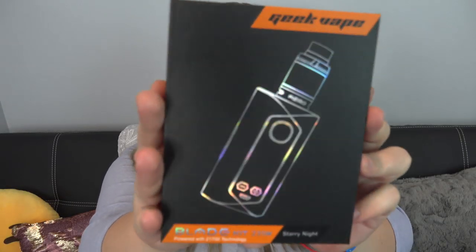Hey vapers, welcome back to my channel. Today's video is all about the Blade Kit by GeekVape — and I don't care how old it is, this is a 235 watt kit. Subscribe to my life channel for better videos.